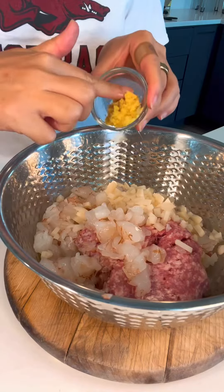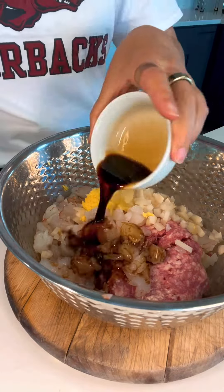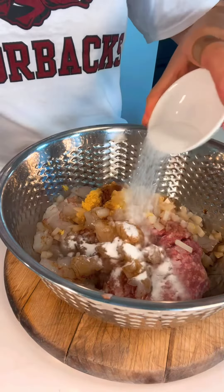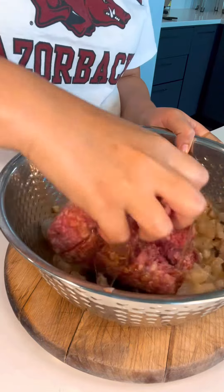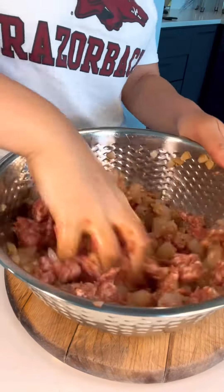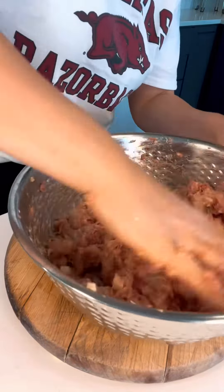Add your pork, shrimp, water chestnut, ginger, garlic, soy sauce, sesame oil, keto sugar substitute, egg white, and salt. Now mix to combine in one direction for three to five minutes until you see the sticky protein strands.